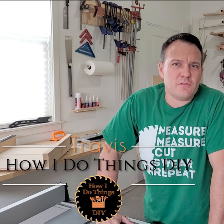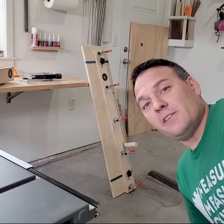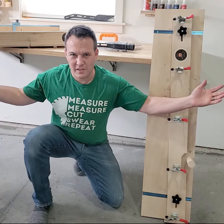Hey everybody, it's Travis. In this video, I'm going to be showing you must-have table saw accessories.